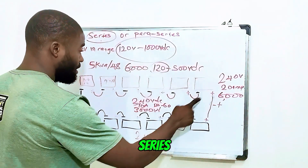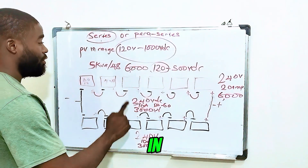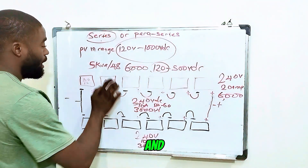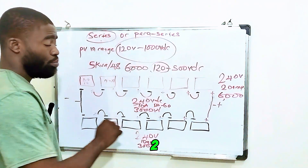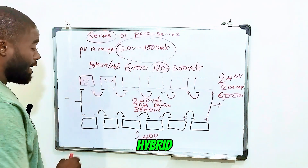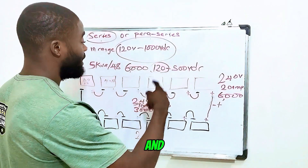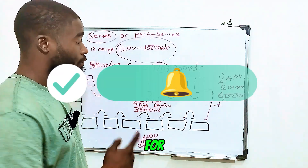Whether you connect all 12 panels fully in series or do 6 series by 2 parallel, you will get the same 6000 watts of power. So for a solar hybrid inverter with an input voltage range of 120 to 500 volts DC, either series or para-series is the suitable connection. Never use pure parallel for a solar hybrid inverter, because the open-circuit voltage of a single solar panel — whether 500-watt or 400-watt — will not exceed about 60 volts, and your inverter demands 120 volts and above to work properly. If you found this video useful, please subscribe and turn on your notification button for more tips like this.